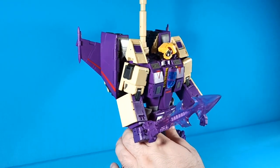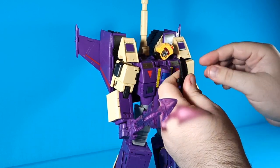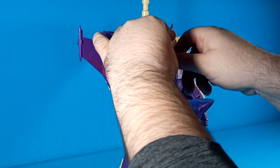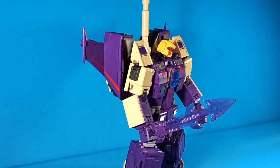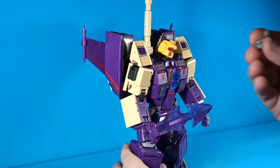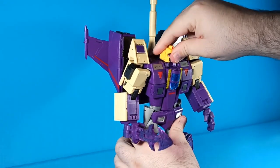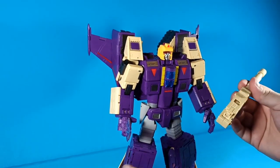To swap out his face, you just get underneath his chin. There is a tool included with this figure — it's a nice tool, I wish they included it with a lot of different figures. You just wedge out the face, and a simple peg goes into the other one. Now he's got another face.